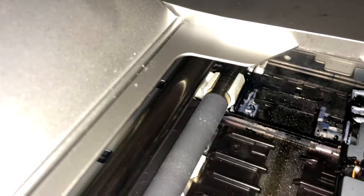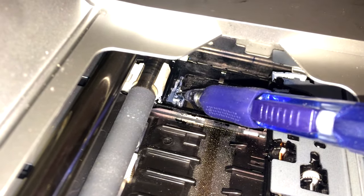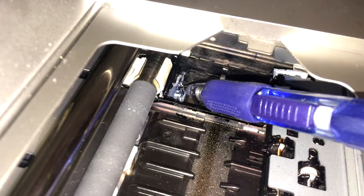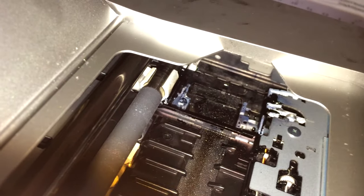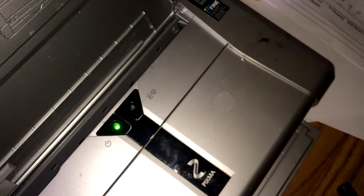It has something to do with this piece right here. If you hold that down while you click the power button, let everything start up, and once the cartridges slide back into the corner let it go and let it do it again. I still kind of got the error, so then I reset it and it went away. That's basically what I did.